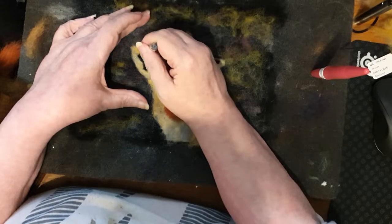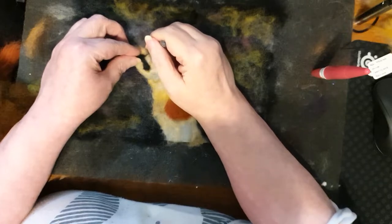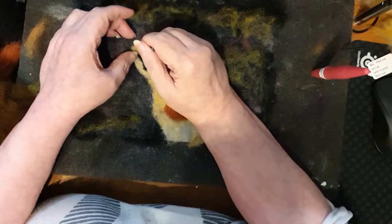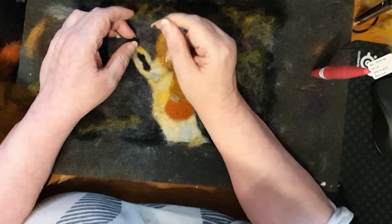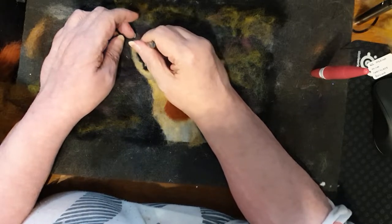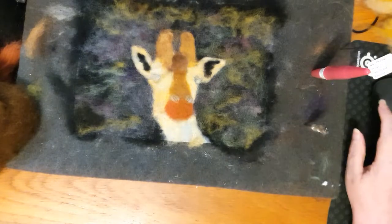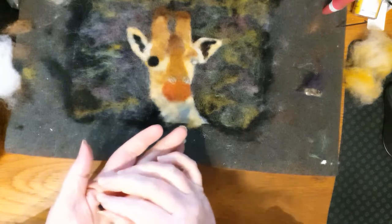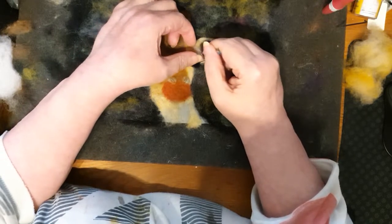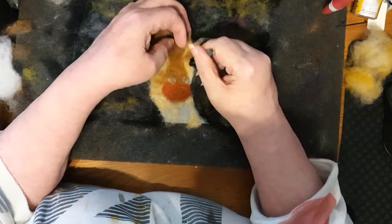Trying to get it as smooth as possible but at this stage it's not crucial. Now I'm putting in a circle of black for the eye. The eyes are actually quite big, so I'm putting in a large piece of black. I rolled it into a bit of a ball before I started putting it in there, and mostly I'm needle felting it round the edges.